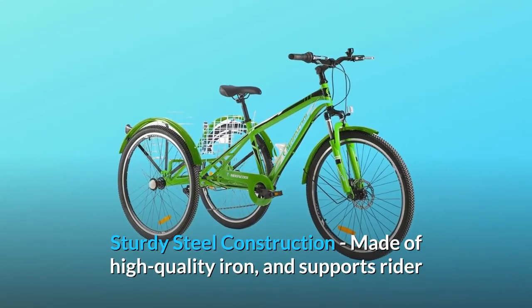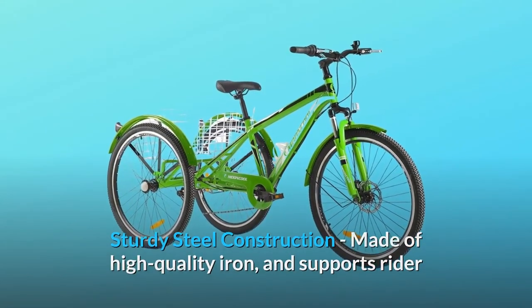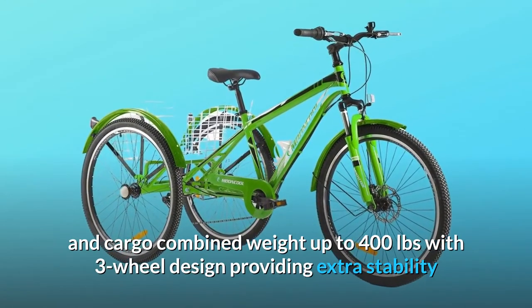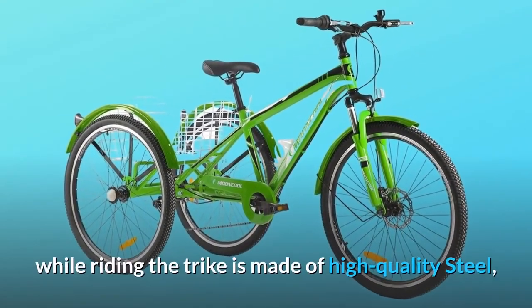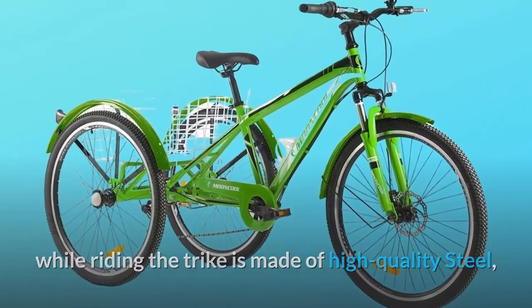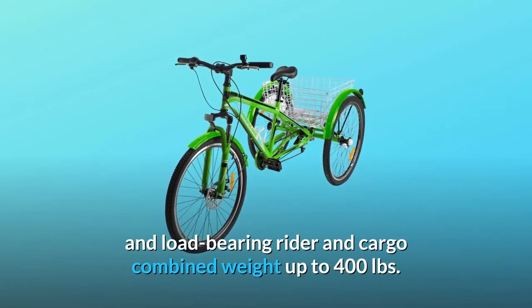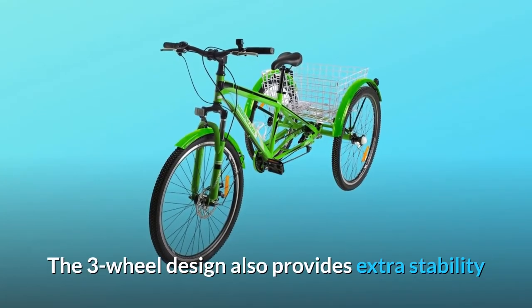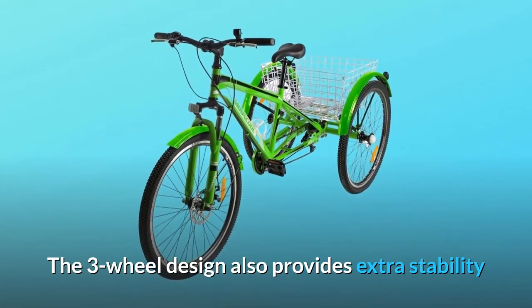Sturdy steel construction, made of high-quality iron, supports rider and cargo combined weight up to 400 pounds. The three-wheel design provides extra stability while riding. The trike is made of high-quality steel and supports a load-bearing rider and cargo combined weight up to 400 pounds.